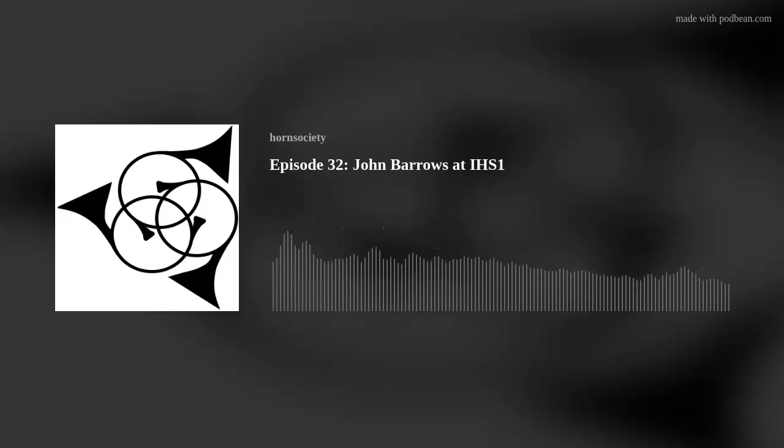Hello, and welcome to another episode of the Horn Call Podcast. My name is James Bolden. I'm the Publications Editor for the International Horn Society and your host. Today, rather than have our usual guests, I thought it might be fun to share some archival recordings from quite early in the IHS's history — from the very first International Horn Workshop, now known as the IHS Symposium. This is from a talk that John Barrows gave at the first annual French horn workshop at Florida State University in 1969. He talks about his philosophy on playing and ideas about instruments and mouthpieces. I hope you enjoy this masterclass by John Barrows.